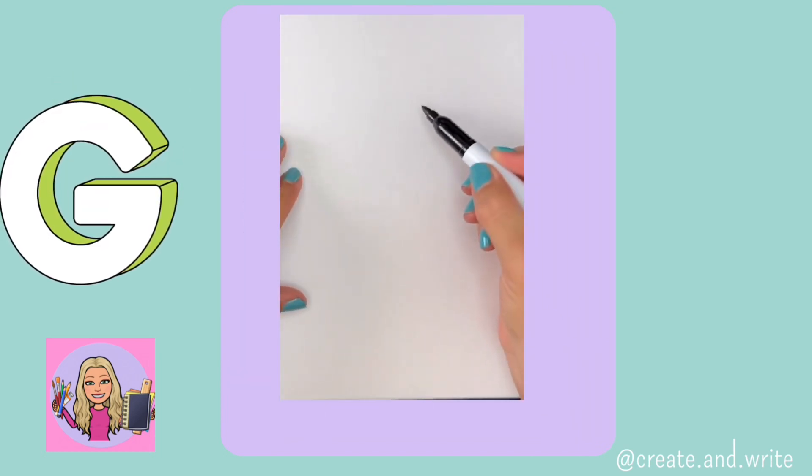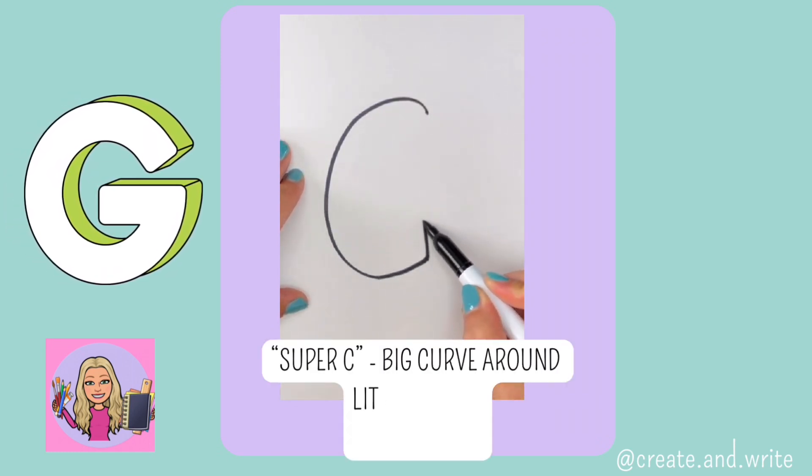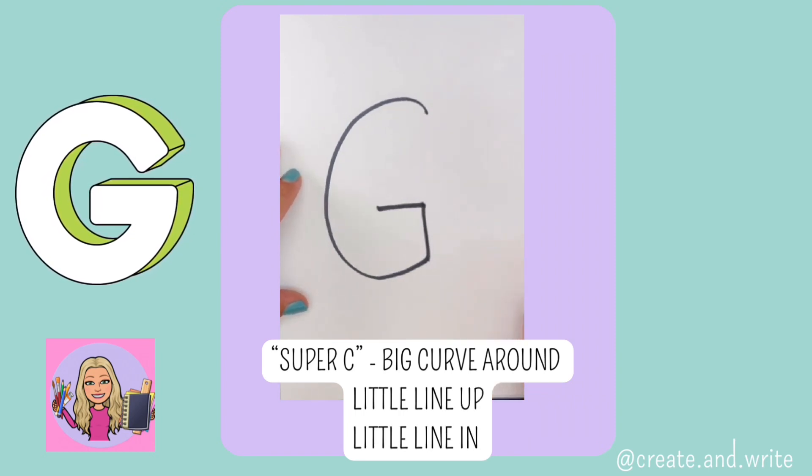G. Super C — so a big curve around, a little line up and a little line in. G.